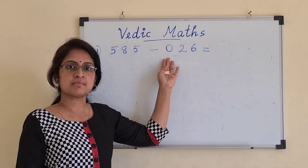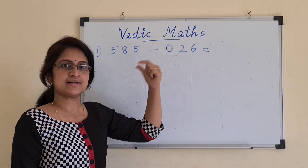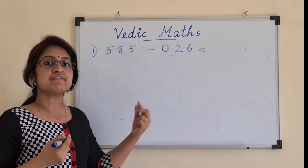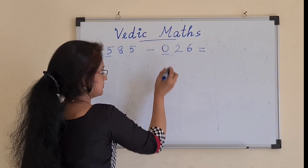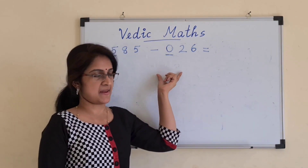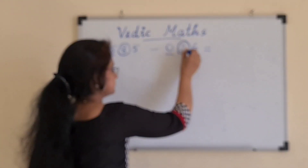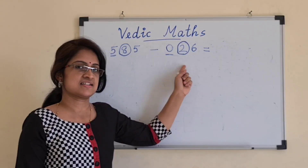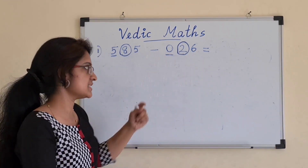If you add a 0 to 26, it is still 26. So now we have an equal number of digits on either side. We will go for the subtraction. Moving from left to right, the first pair is 5 minus 0, which is 5. But before writing 5, we check the next pair, which is 8 and 2. Since 8 minus 2 is a matched combination — the first digit is bigger — we write 5 directly.